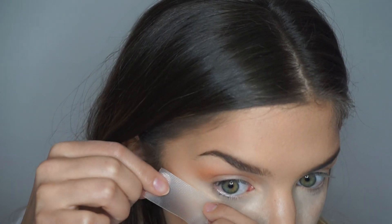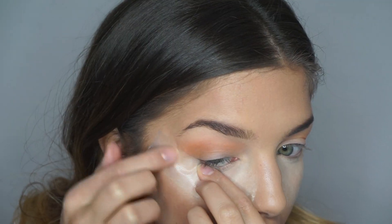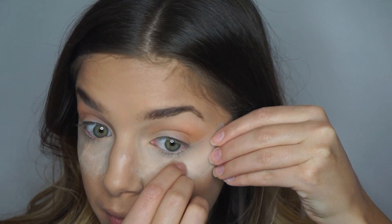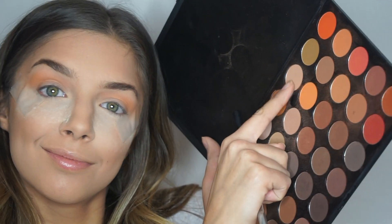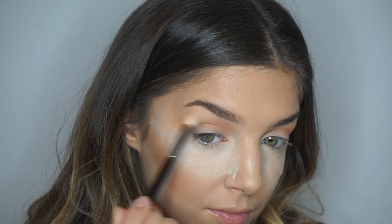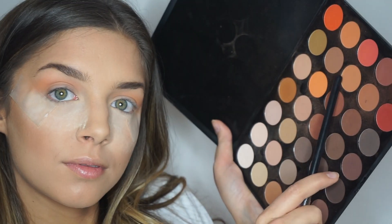If you couldn't already tell by my facial expression, I forgot to tape the edges of my eyes, so I'm just going to go ahead and do that now — but this will normally be the first step. I like to use athletic tape just because it's meant for your skin rather than scotch tape, and that can be found at any drugstore. Then I'm going to go in with another shade in the palette and just keep building up that crease color.